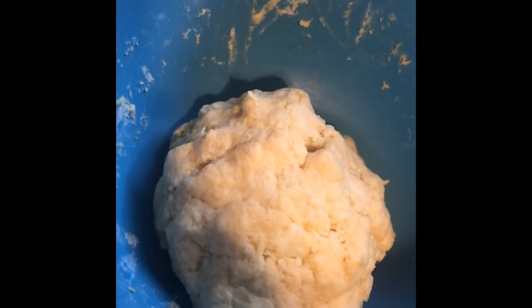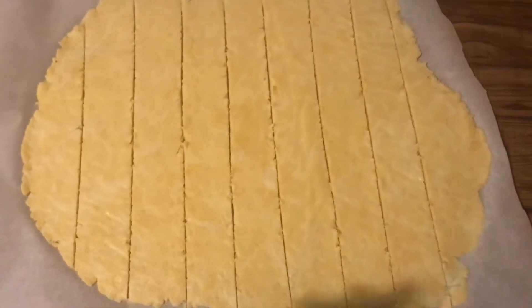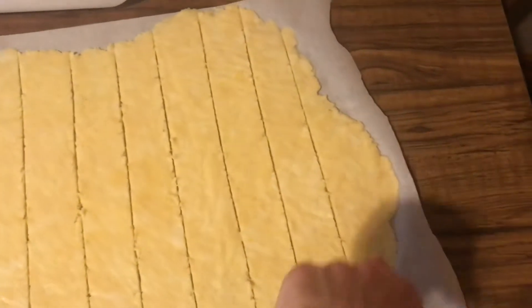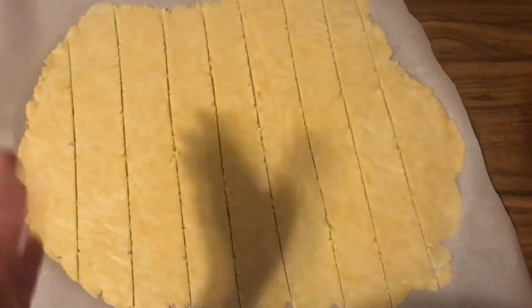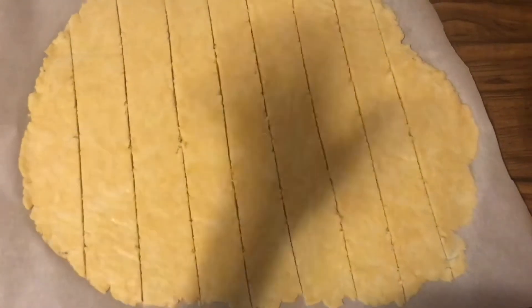Now I'm going to roll it out and form the rolls. I rolled the dough out with a rolling pin between two pieces of parchment — one on top, one below. It's kind of funky around the edges but it'll be fine. I rolled it out to about 6 by 18 inches and then cut it into strips. Next I'm going to smear the filling on top.